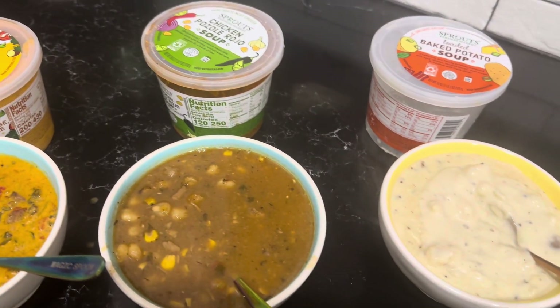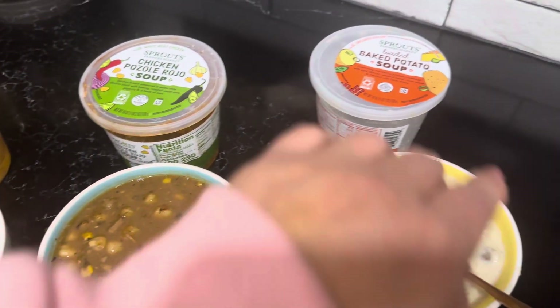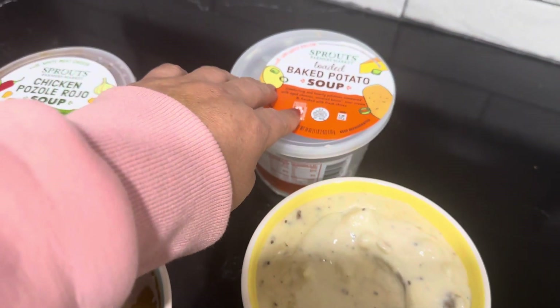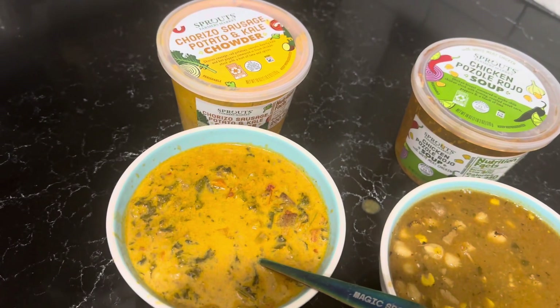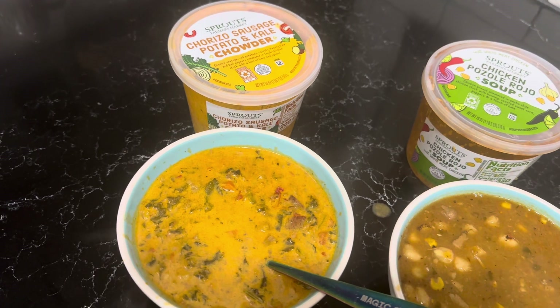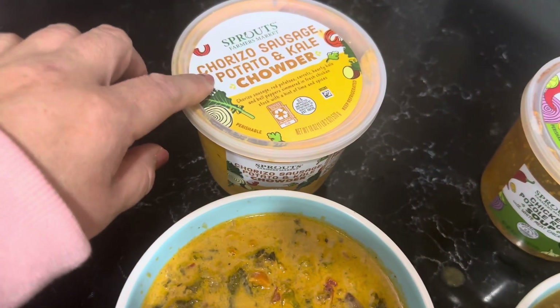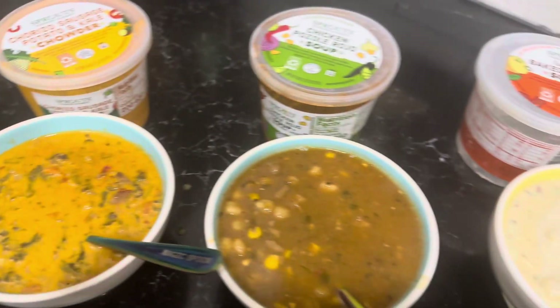Overall, I think out of these three, my favorite — number one — would be the chicken pozole. Number two would be the baked potato. And I don't even know if I'd put the chorizo in the three; I don't even think I would get it again. I don't like sweet soups and that was different than I expected — I thought the chorizo was going to make it spicy, and it was not what I expected. Anyhow, that's my honest review. Have a good day. Be blessed.